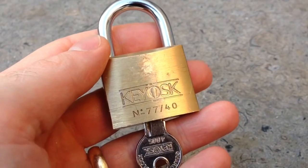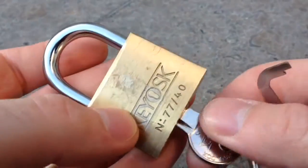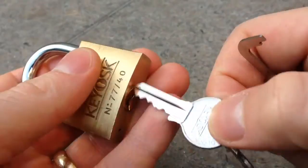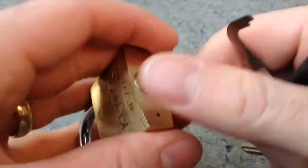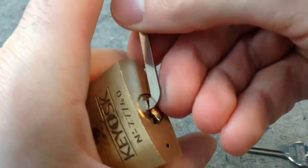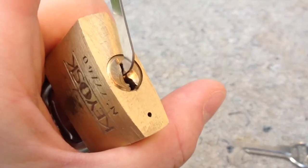So the lock I've got for you is this kiosk which Simon from UKLocksport.co.uk sent to me to pick. Now this is a horrible lock to pick. I've been having a lot of trouble with it since my first initial success. Let's give it a go and see if it can work now.